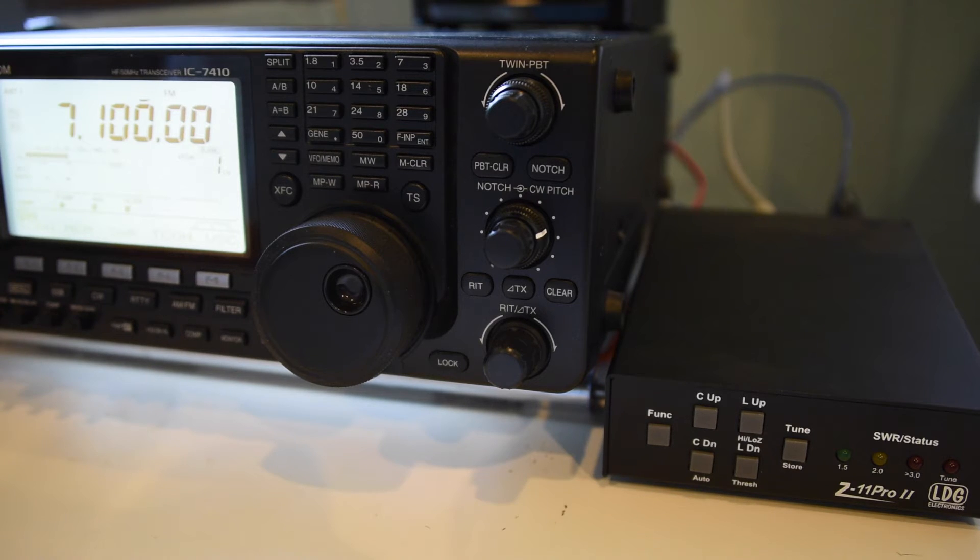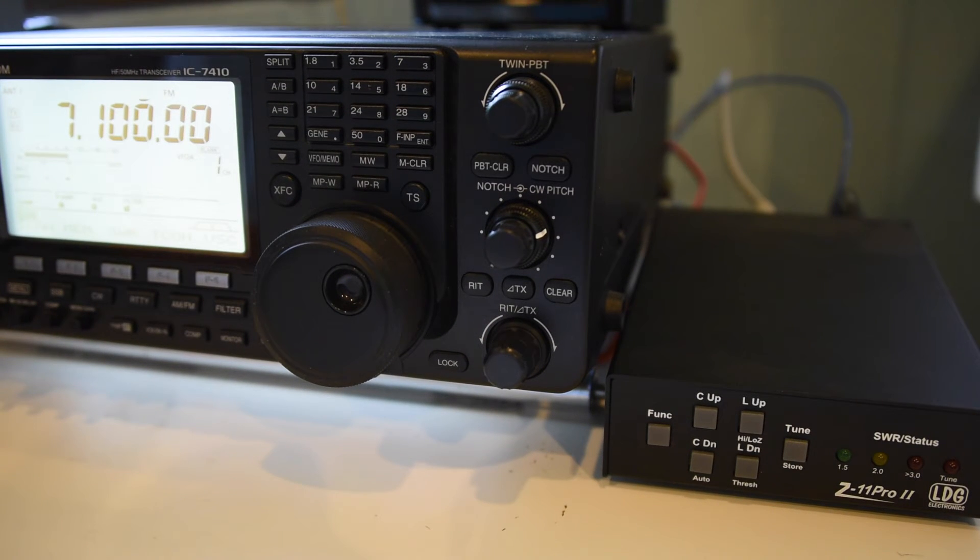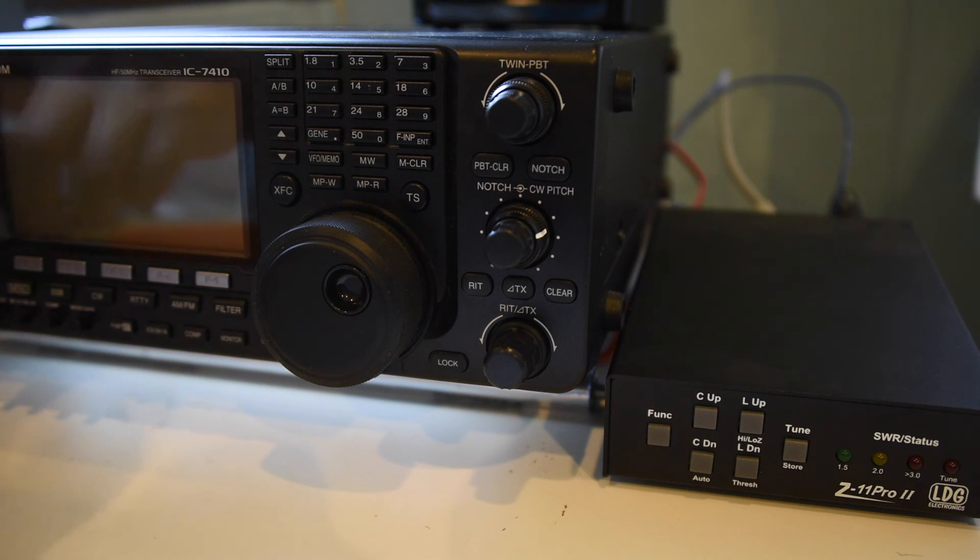Here I set the radio to FM so that we had a carrier wave to tune with the external tuner. As you can see, this tuner quickly was able to match the radio and the antenna on 7.1 MHz. I was blown away by this, considering it's clearly 13 to 1 or higher SWR, but it seems to work. I will note that this is the only band this seems to work for at this time. But this tuner will tune 40 meters on a tri-band 10, 15, 20 meter antenna — I was quite surprised by this.